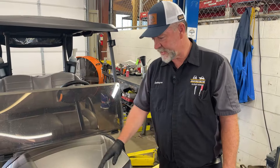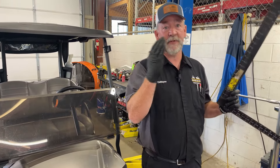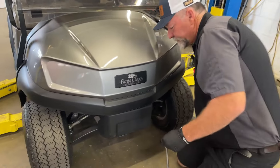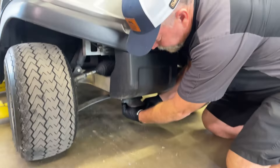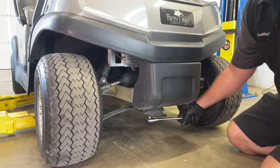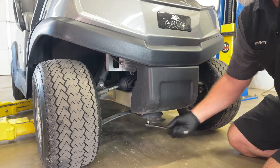Now that we've got it back on the ground, we can check the camber. You'll be able to tell how that cam bolt makes the camber positive and negative. You can just watch the top of those tires and you will be able to tell how that cam bolt is actually working the camber on this car.